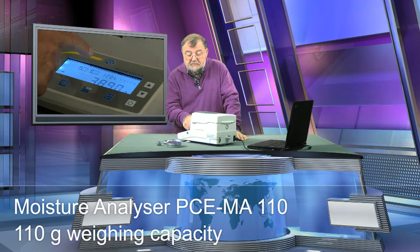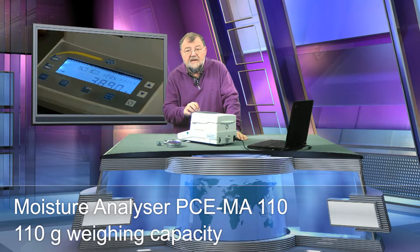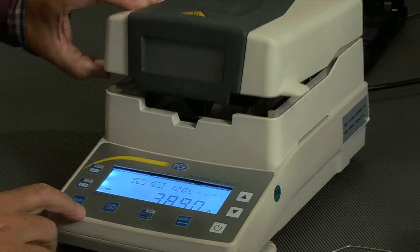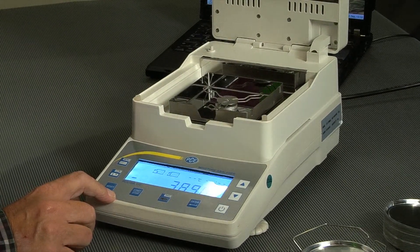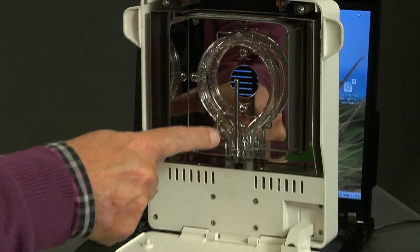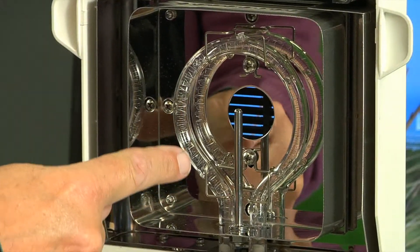So here I have from PCE the MA110. That is a device which is very tricky. Watch out, I'll show you. When I open it, we have the top in the lid — a circular lighting.